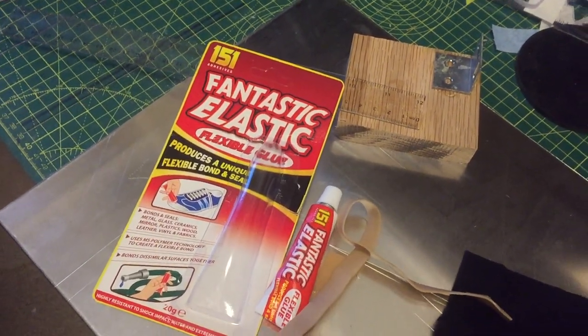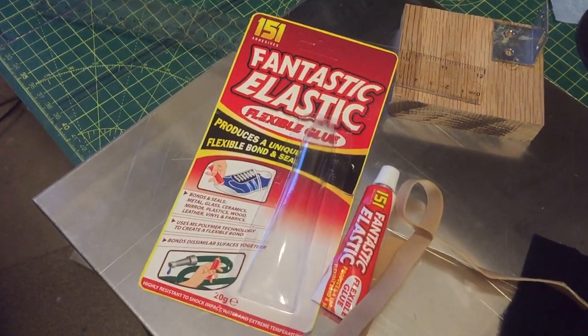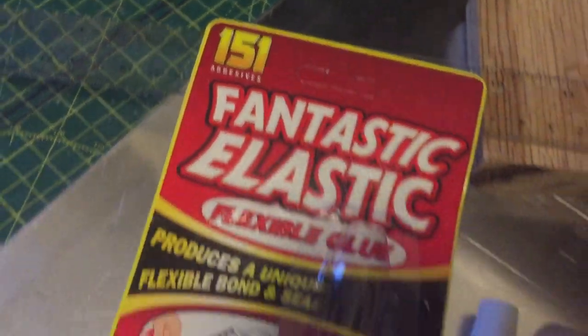Hello and welcome to another one of our product review videos. Today we're going to be looking at a product called Fantastic Elastic Flexible Glue, made by a company called 151 Adhesives, and we purchased it from Amazon.